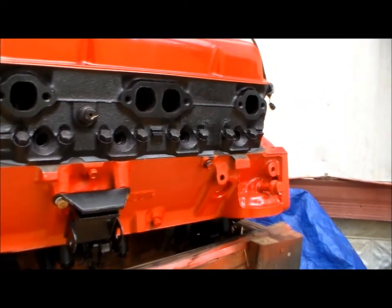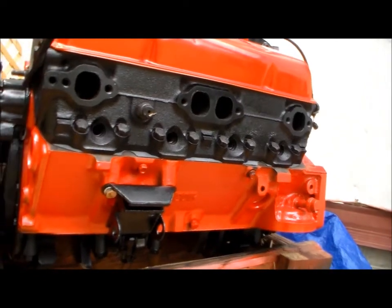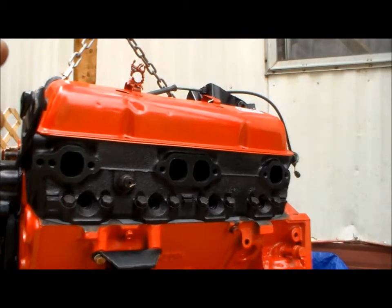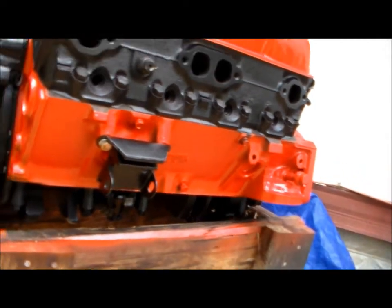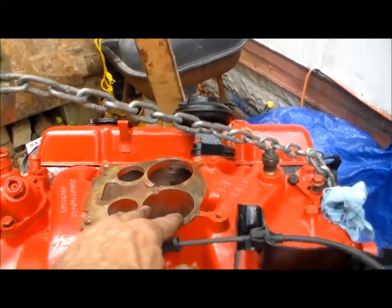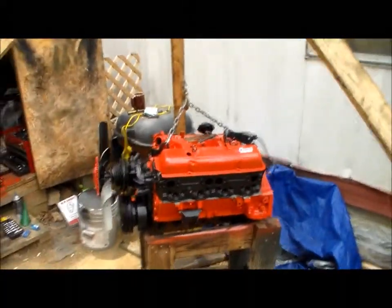I had to order another wire for the distributor, but I'm not putting that in yet. I'm going to get everything ready first. All I got left to do now is the oil pan, but I'll do that later. Right now I'm just trying to get stuff situated. I'm going to have to make this a four-barrel, so I'm going to have a four-barrel Edelbrock or a Rochester — a big four-barrel. But that's what it looks like so far.